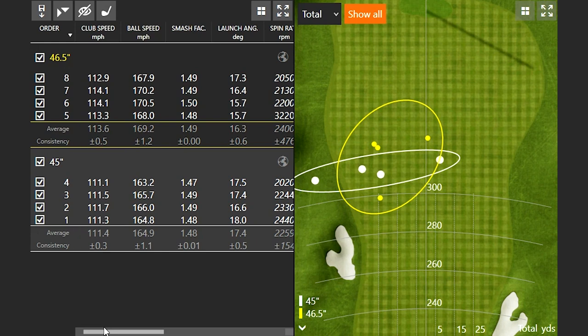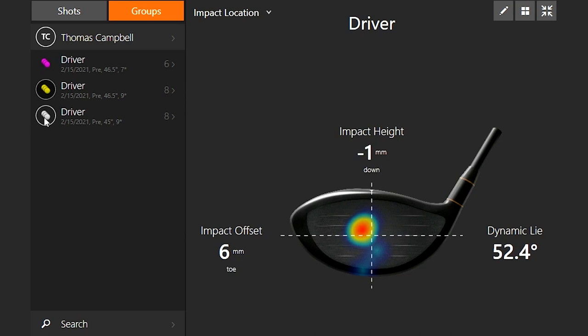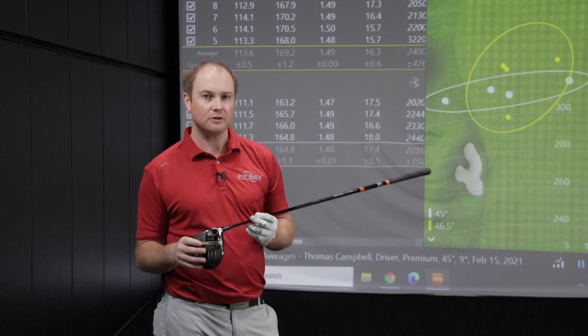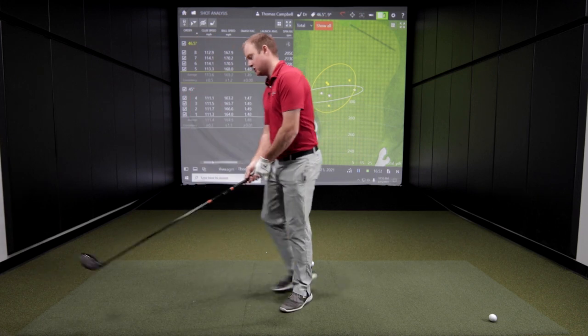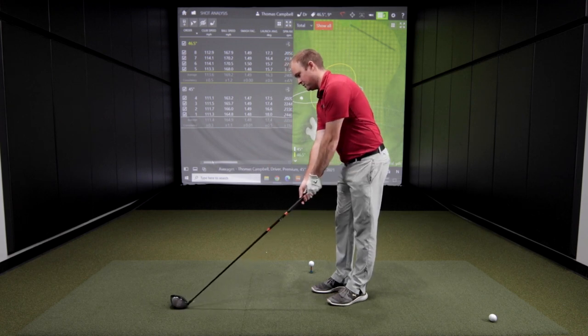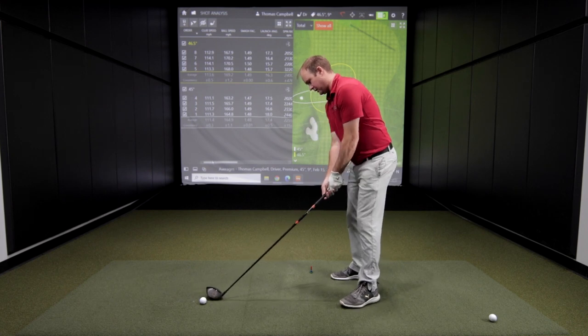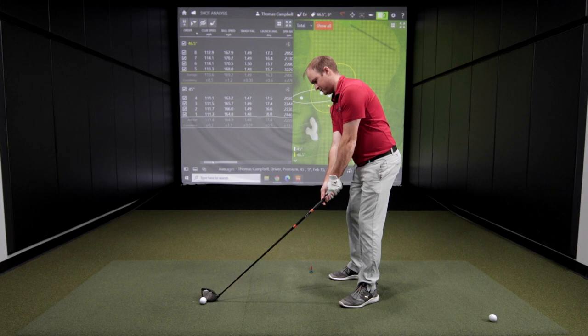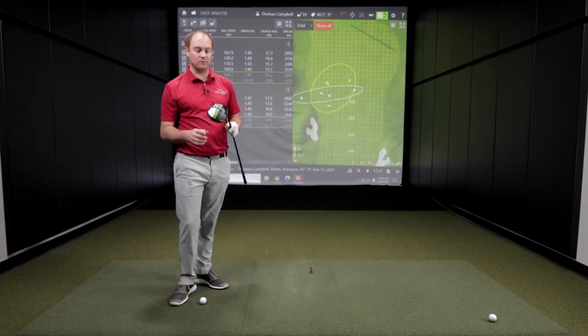Looking at efficiency, the smash factor numbers were both 1.48, so not too much difference with regards to hit location. I did feel like I was catching the ball a little bit more on the toe side with the 45-inch versus the 46.5-inch driver shaft. Keep in mind, I also play a driver shaft length of 45.5 inches. So the 45-inch felt a little too short for me — I was catching the ball more on the toe. Adding that inch and a half brought the impact closer toward the center of the face.